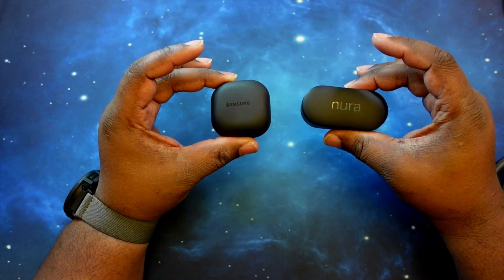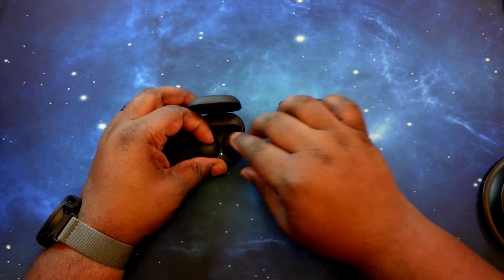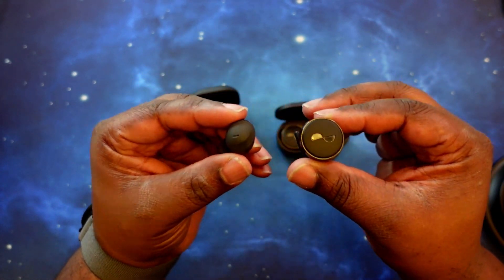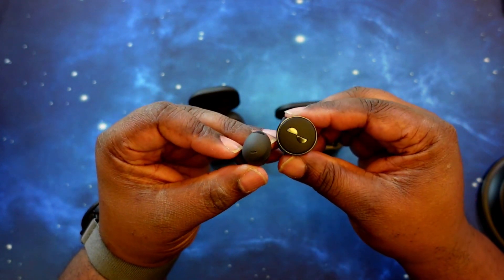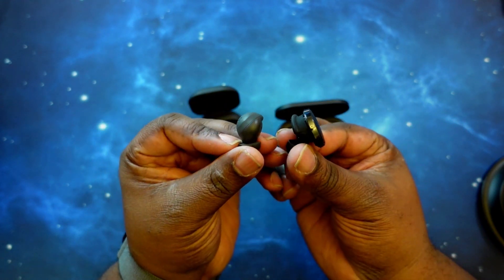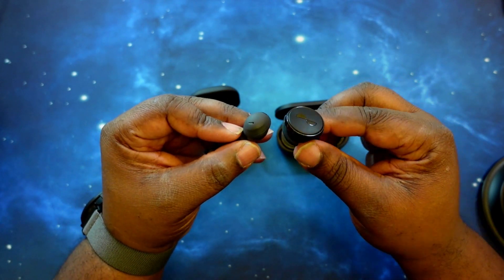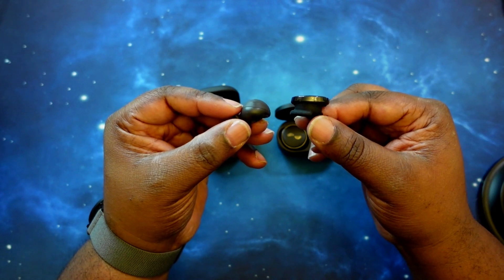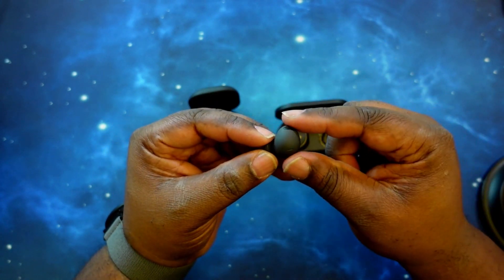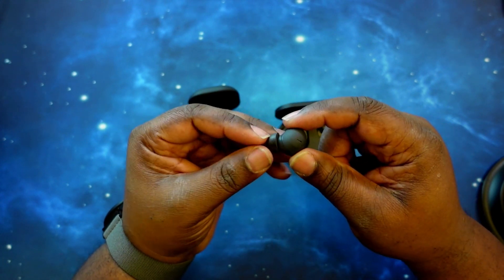Both earbuds are feature-rich. Let's pull one of each out for a quick comparison of the form factors. You can see you definitely have two totally different shapes. Both are in-ear earbuds, but the Nura True Pros are much bigger than the Galaxy Buds 2 Pro. Looking at the Galaxy Buds 2 Pro — very small. I like the matte black with the gloss black on the speakers, a nice contrast.